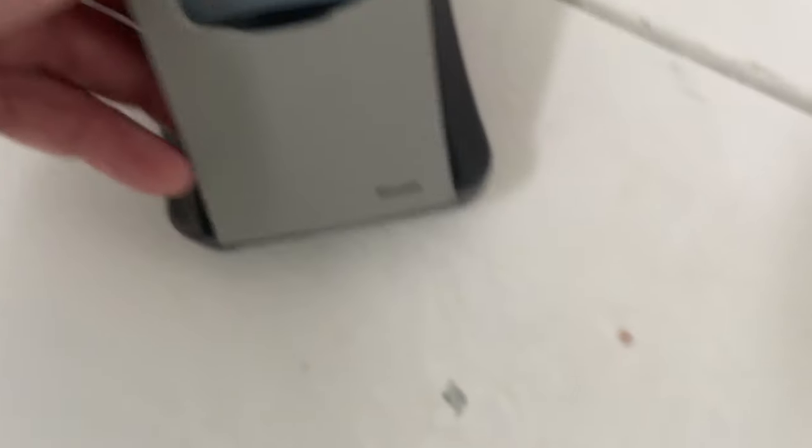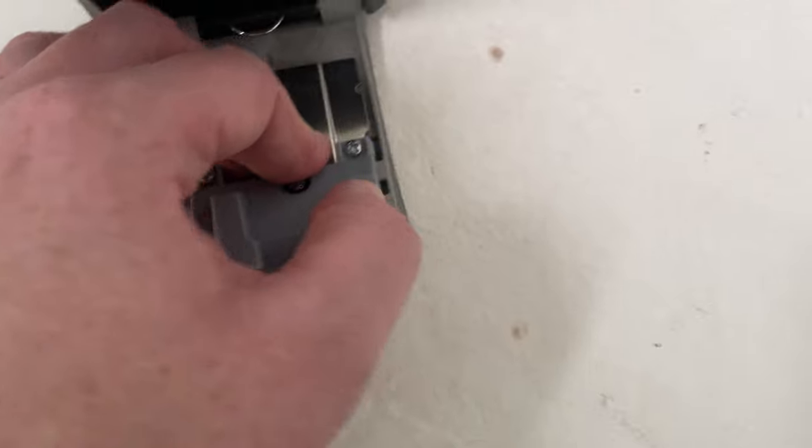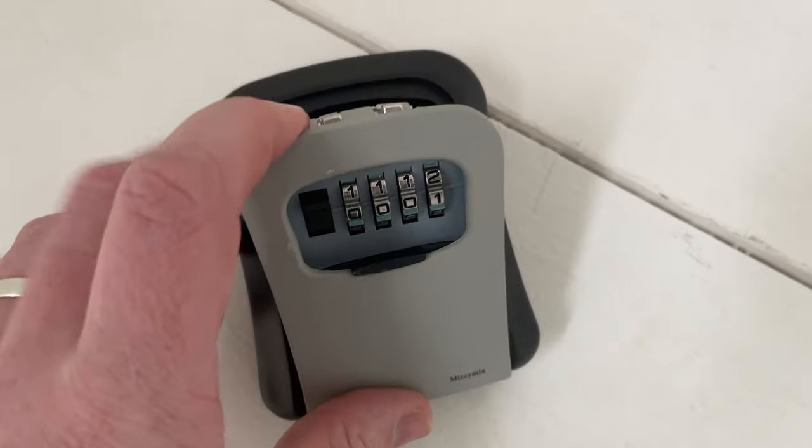Now you can change the code — that's all you do. So if I want to change it to 00001, I set that code like so. Then I go back, set that to A, and that will lock and open with that code.